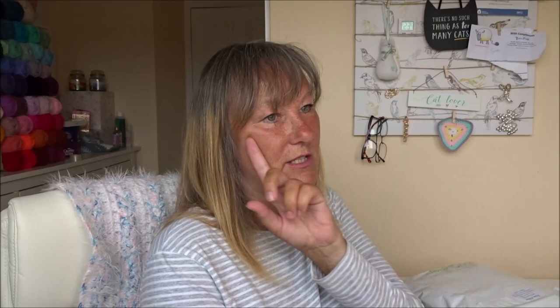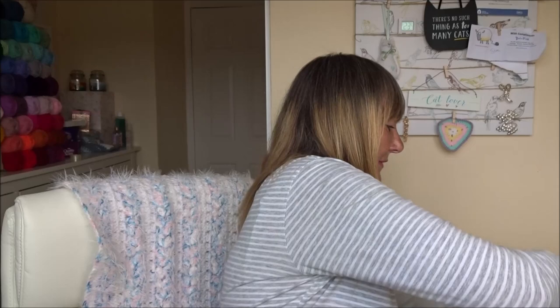I think I ordered this last Thursday or Friday and it came on Tuesday — crazy fast!